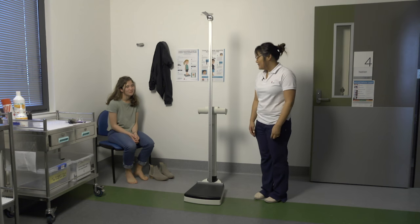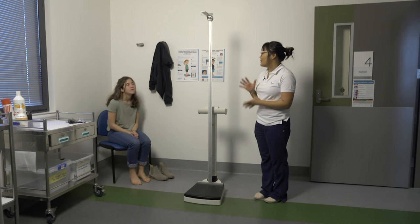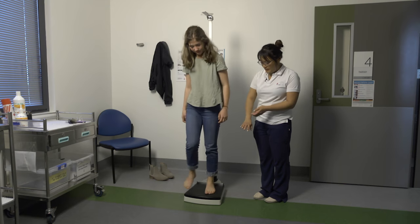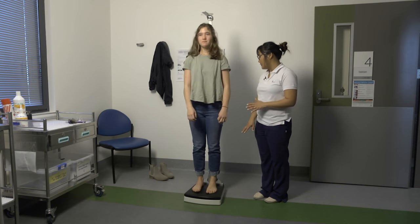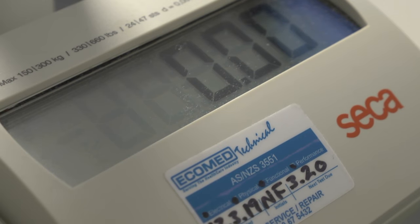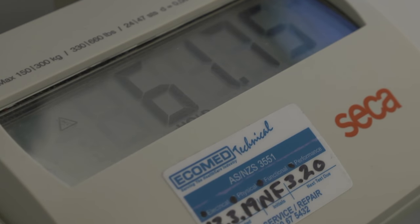To measure weight, ask the child to stand in the middle of the scales, look straight ahead, and stand still. Check the child is not holding onto a wall or a table and that their arms are by their side. Wait until the scales settle at a reading — they may beep. Then record weight to the nearest 100 grams.